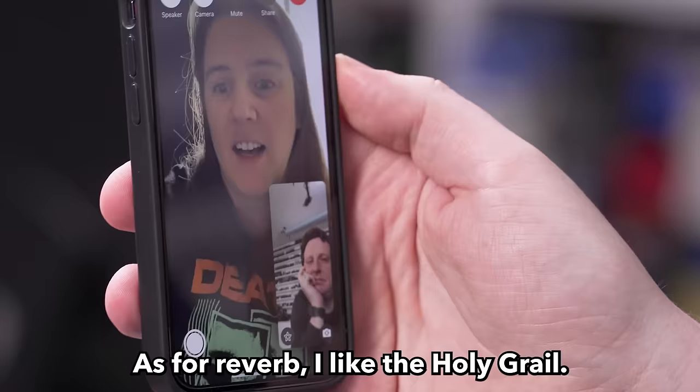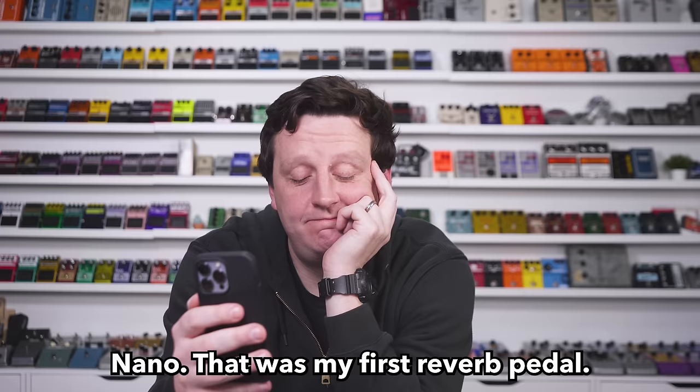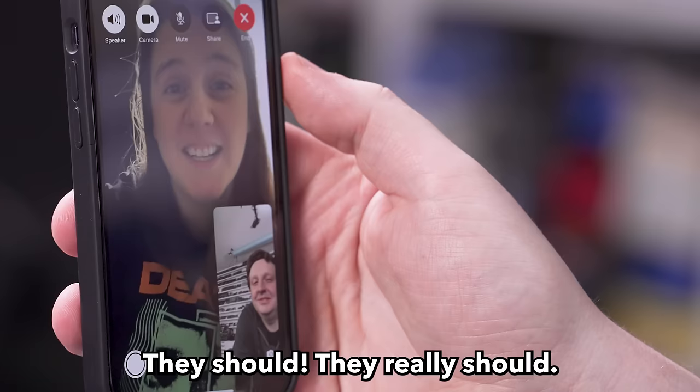As for reverb, Emily likes the Holy Grail Nano — that was her first reverb pedal. They're under $100, have two normal sounds, and then it has the flerb — which is super fun. Somebody might start a band called Flerb. They should.